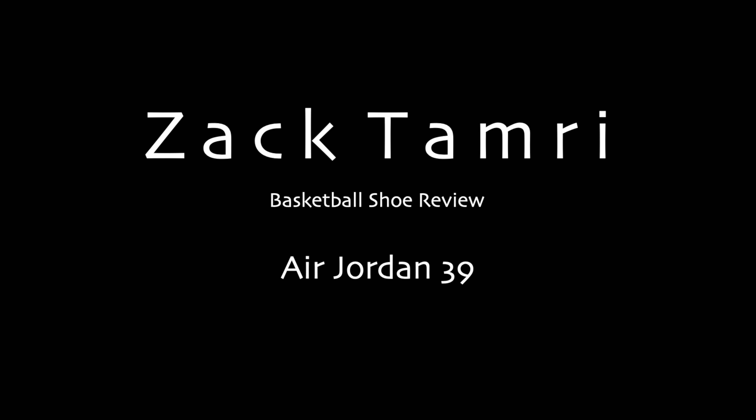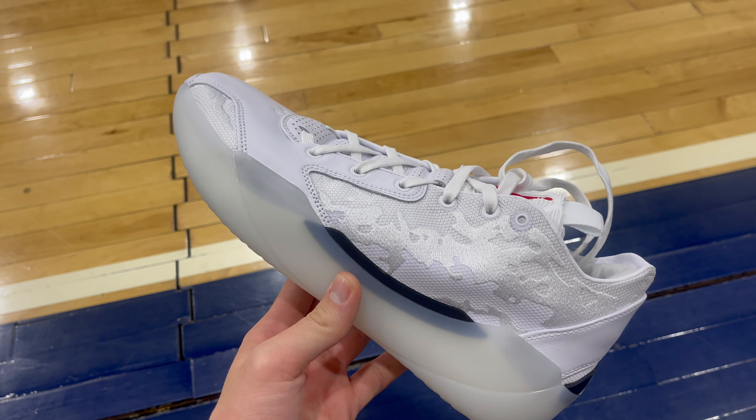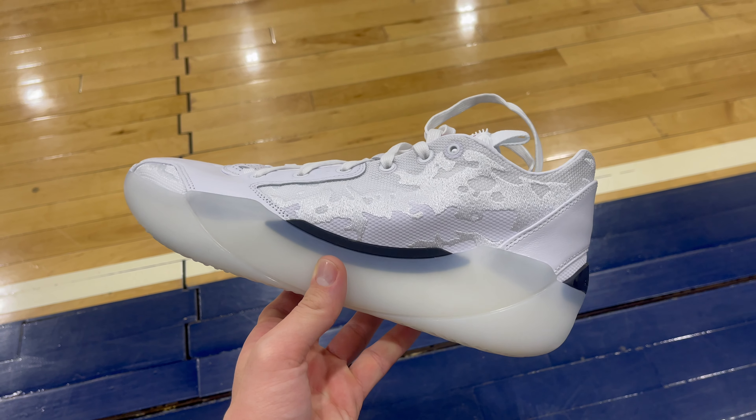Welcome back to the channel — Zach here at Tangents Case. Today we're breaking down the 39th Air Jordan. Jordan just launched their 39th Air Jordan flagship model and it is honestly pretty fire. We're going to go through traction, cushion, support, materials, fit, and all that good stuff. I just got back from practice with these shoes and they honestly kind of surprised me.